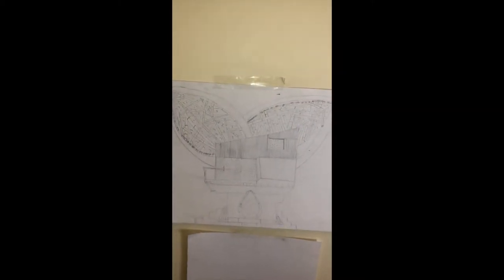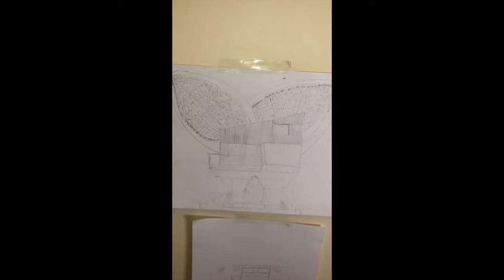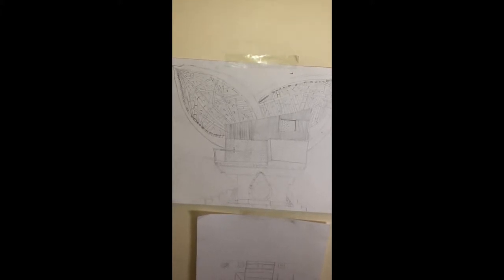This is my drawing of a tree house. Up here we have the roof, which is shaped like two giant leaves. The reason they are shaped like two giant leaves is because they catch the breeze when it is hot.